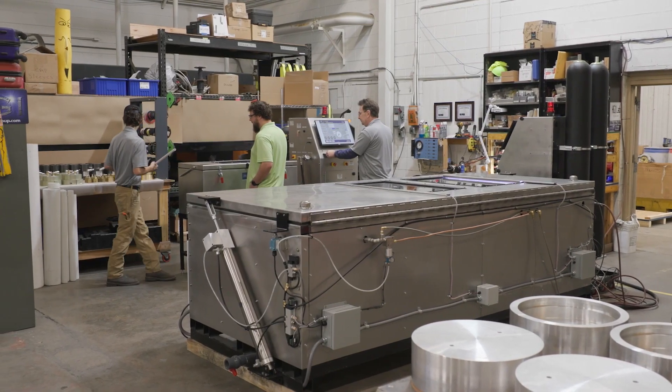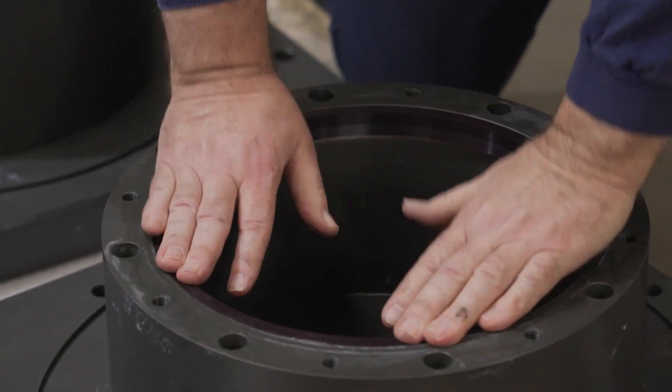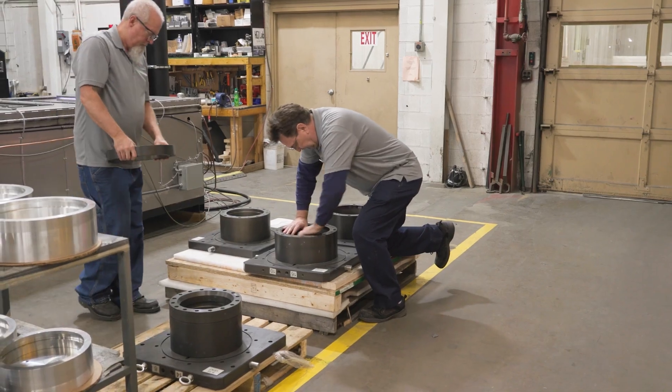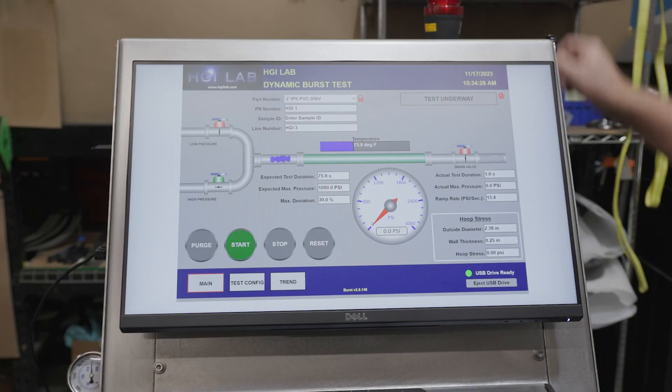Our service group is well trained. We support the product through phone support, email support, and customer site visits. When required, we are all versed in calibration to ISO 17025, which we are accredited to as a calibration lab.